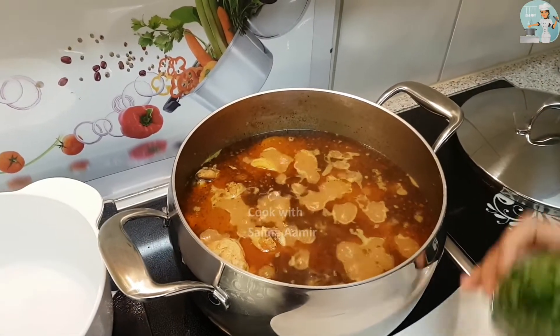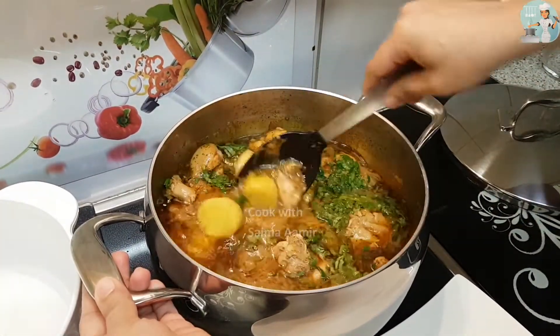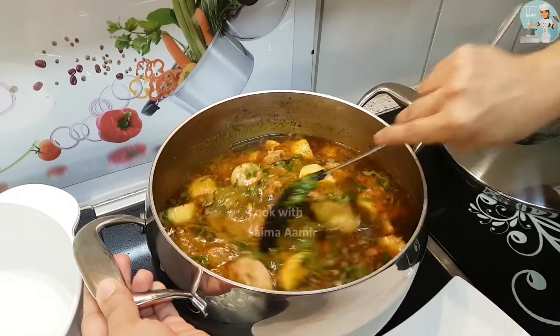After a few moments, add the fresh coriander. Then make sure that the chicken and potato curry is ready. We can now serve it in a serving dish.